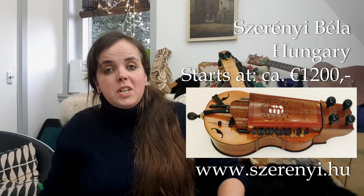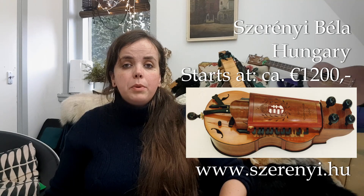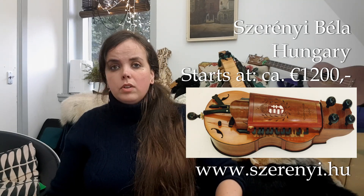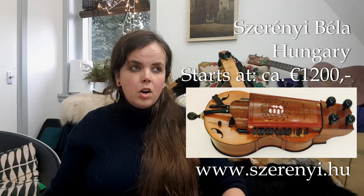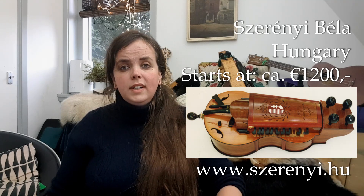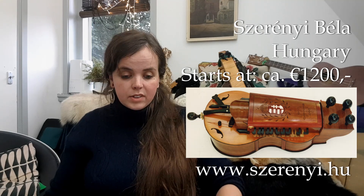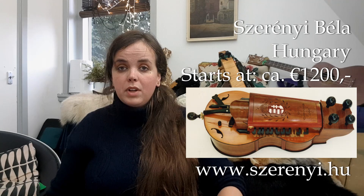The last one I want to mention is Szerényi Béla — he is a very famous maker from Hungary. He makes the traditional Hungarian Tekero-style hurdy gurdies, which are a bit different than the French style. He is also a folk music researcher, so an interesting character. Lovely instruments, and they start at around 1200 euros.